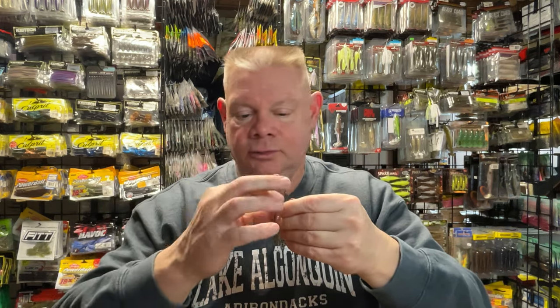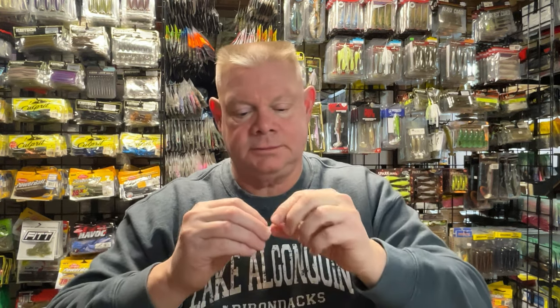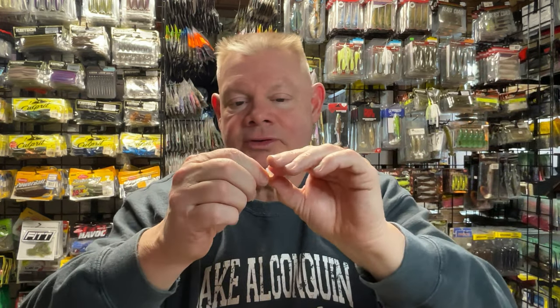Because I like a rattle on my jigs, I always use a rattle. Most jigs are going to come with that little keeper there for your soft plastic — whatever trailer you're going to use. I just use that with one of these, and this is just a rattle collar. Little Mickey Mouse ears I get from Lure Parts Online. I like the ones from Lure Parts because they're a little more sturdy, they don't tear as easy, so they do last a while.